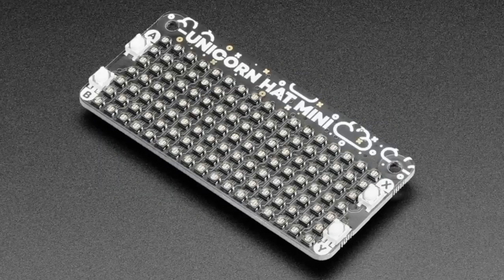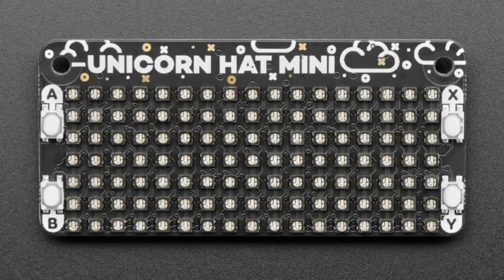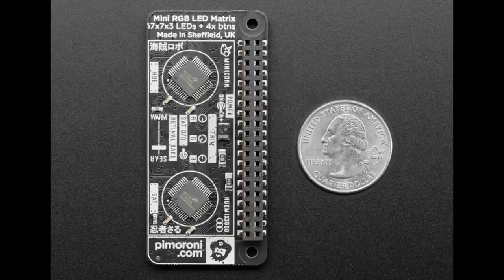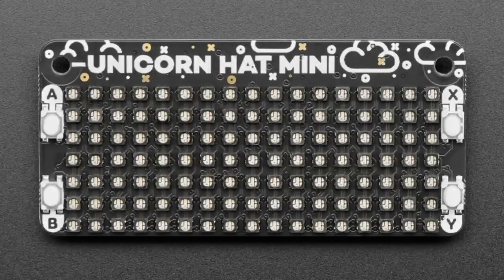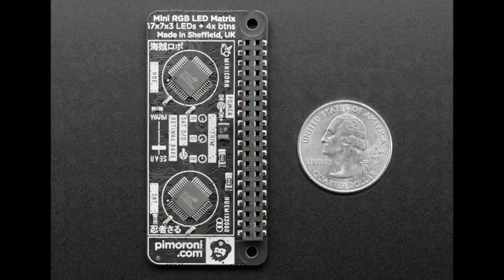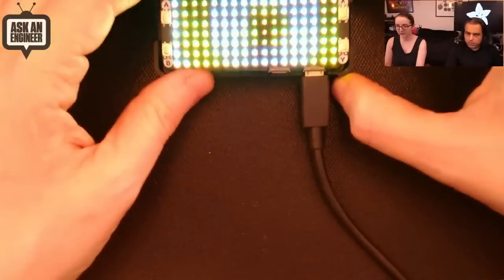Next up, we've got an update to the Unicorn HAT from Pimoroni. They have updated it — instead of using NeoPixels on the previous version, now it has two either I2C or SPI RGB LED drivers. It's got four buttons on the front, and 17 by 7 controllable LEDs.